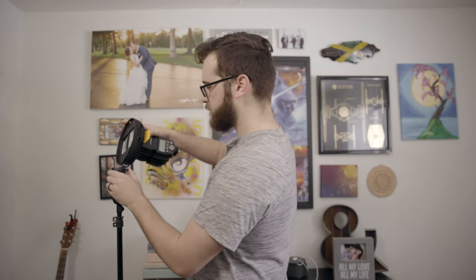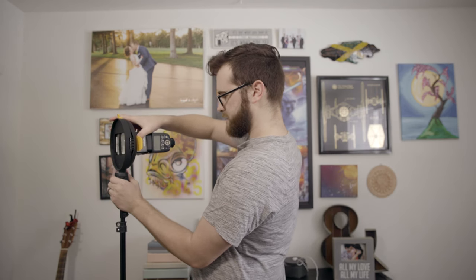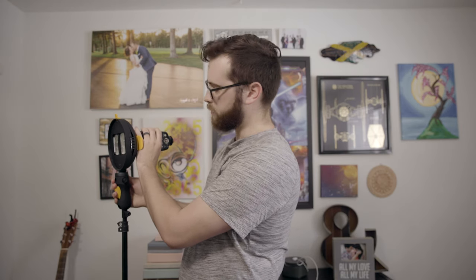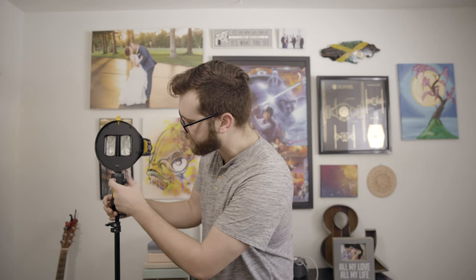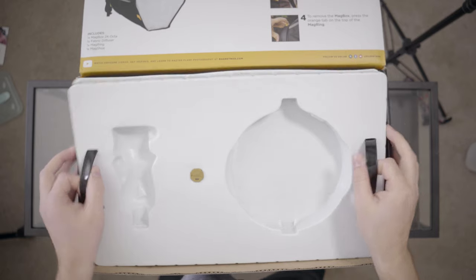This guy has a little mount on the bottom and it slides right into the mag shoe — that's what they're calling it. Now you have everything on there. If you wanted to slide an umbrella through here you could absolutely do that, and bam — that's it. Let's break out the actual softbox, which I'm assuming is under here.